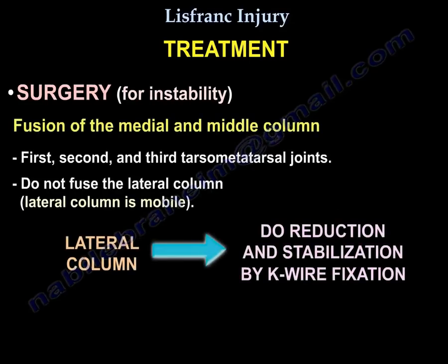Fusion of the medial and middle column is performed — the first, second, and third tarsometatarsal joints. The lateral column, which is mobile, is not fused. If the lateral column is injured, reduction and stabilization with K-wire fixation is performed — not with screws and not with bony fusion.